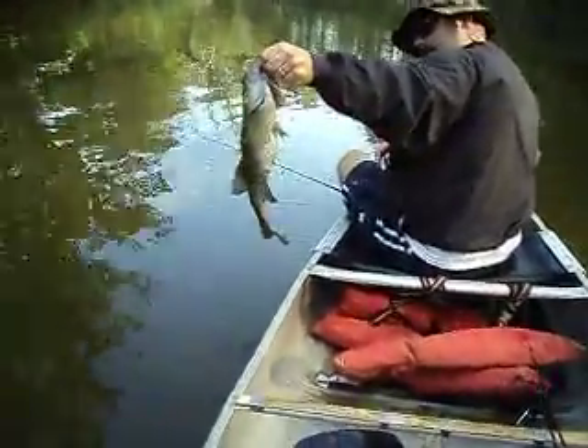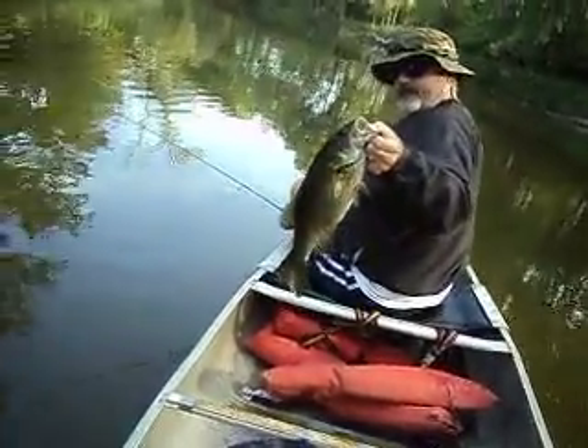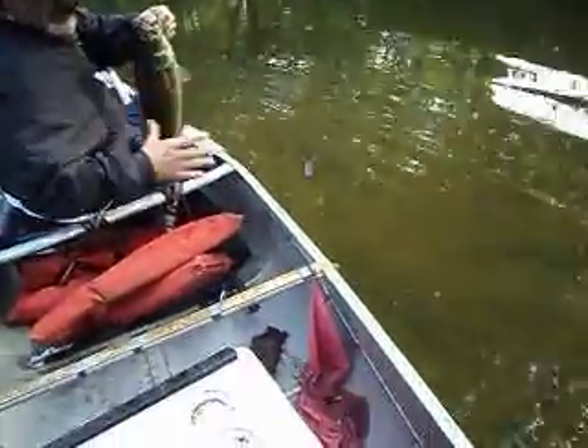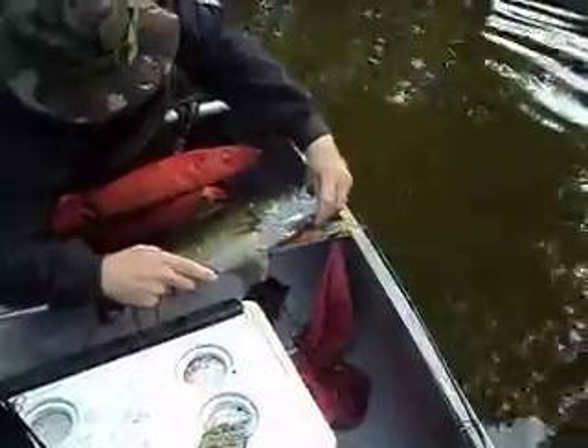What do you think? That's a nice fish. I think that's 18 and three quarters — 18 even. That's a nice fish though.